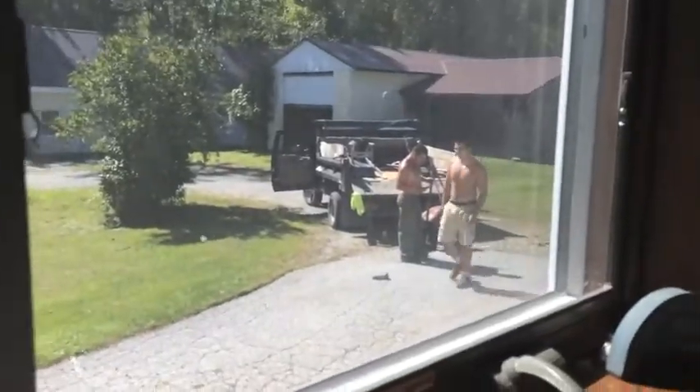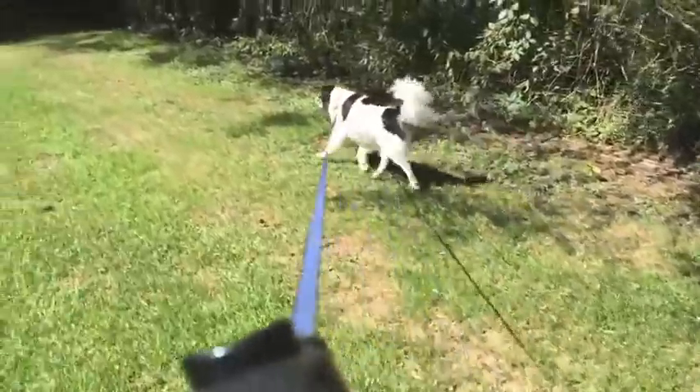My dad hired a pavement company — I don't know exactly what you'd call them — but a company that's laying down a fresh coat of pavement for our driveway. Little did my dad know that it meant there'd be three or four shirtless men hanging around outside the house today.